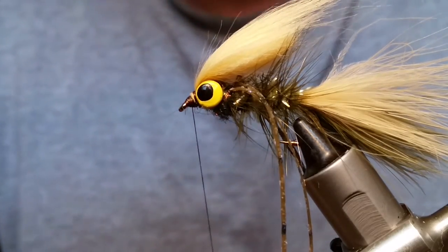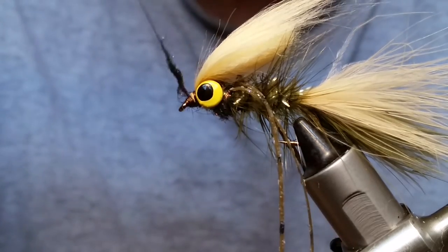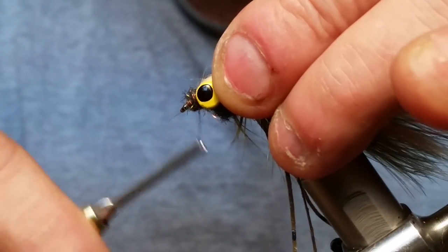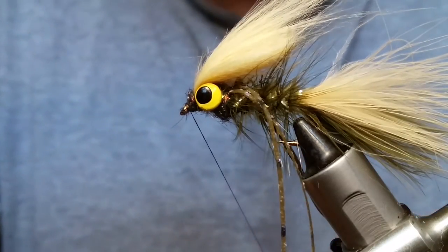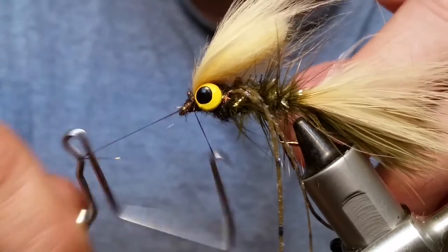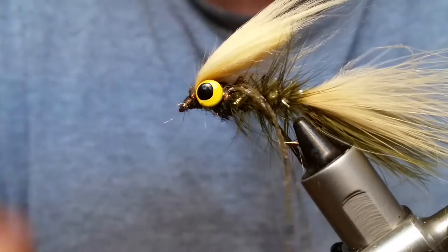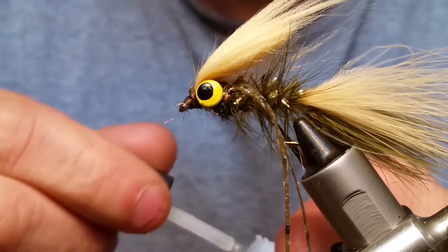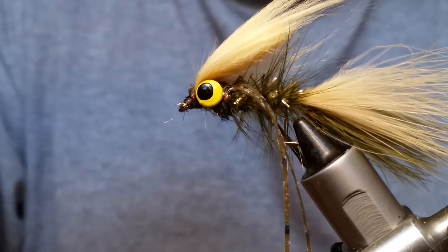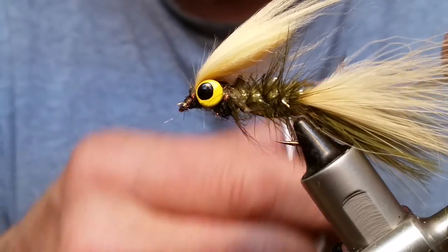You can run a little more peacock dubbing or whatever color dubbing you want around that to help hide some of that thread and give a little sparkle up front too. Then whip finish — we always double whip finish all of our flies, it just makes a better product. Snip that off and add a little head cement with some Zap-A-Gap, just a little dot to hold it all together and make a better fly.